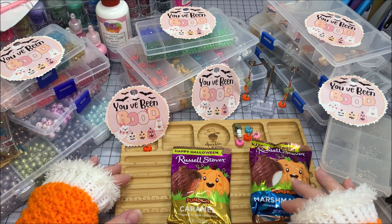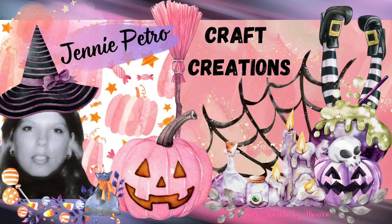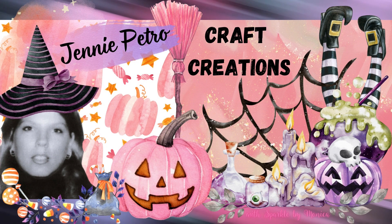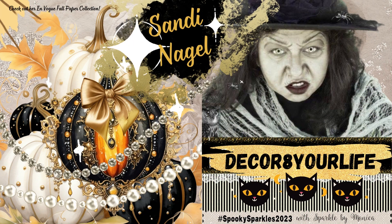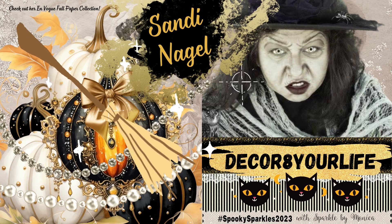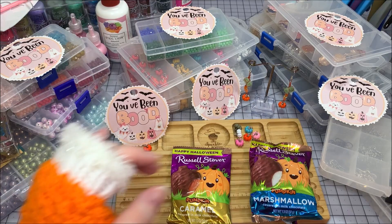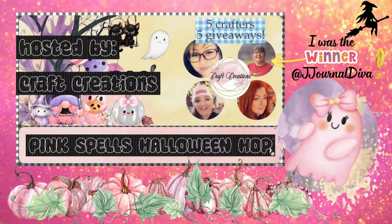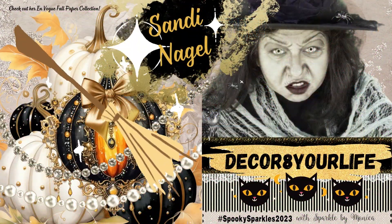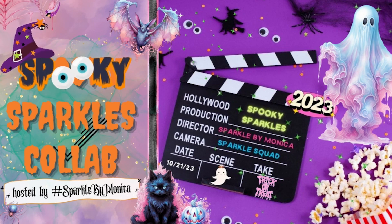I gained two new participants this year — actual paper crafters: Jenny at Craft Creations and Sandy, a digital creator who makes scrapbooking papers. Sandy did the Pink Spells Halloween paper. There's also Ronda, whose channel is Decorate Your Life, who I won a giveaway from. There will be a playlist and I'll make sure to link that.